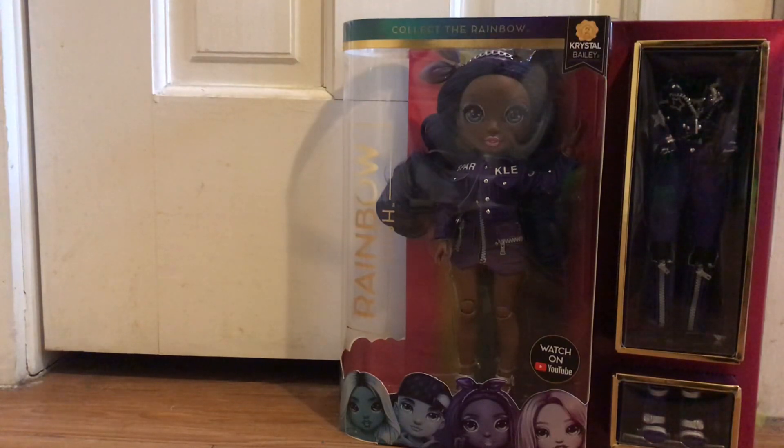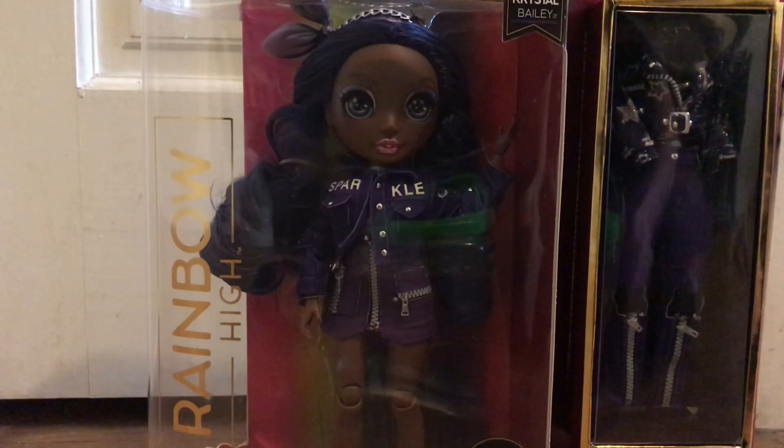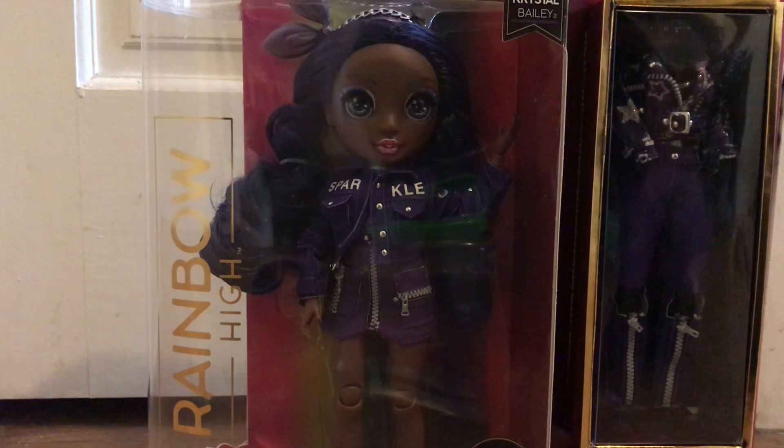Hey guys, it's me and Shannon's collector, and today I'm doing a review on the Rainbow High Crystal Bailey doll from series 2. In the back of the box we can see it says Rainbow High — it has all the characters from series 2. Welcome to Rainbow High, the colorful art school full of bold fashion and even bolder drama. I'm planning on getting all of them soon as I get a job — I'm very in love with these dolls right now. Like, these dolls are really cute. So let's try getting her out of the box for a closer look.